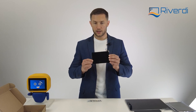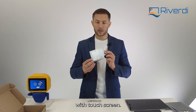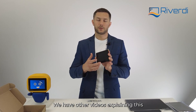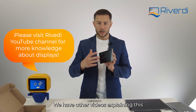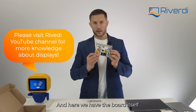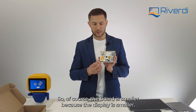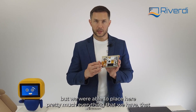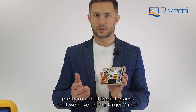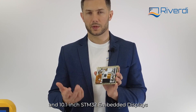Here we have the display itself — a 5-inch optically bonded touchscreen, which is why the surface appears black. We have other videos explaining optical bonding versus air bonding. And here we have the board itself. Of course the board is smaller because the display is smaller, but we were able to place pretty much all the interfaces that we have on the larger 7-inch and 10-inch STM32 embedded displays.